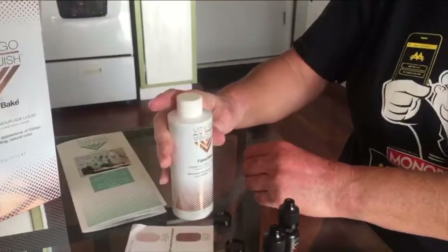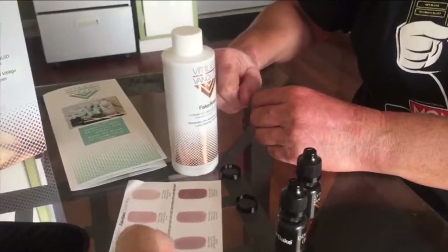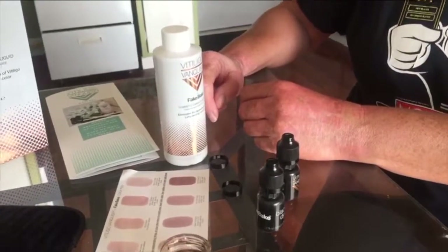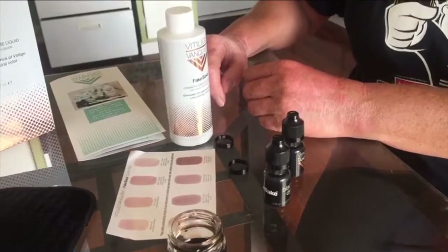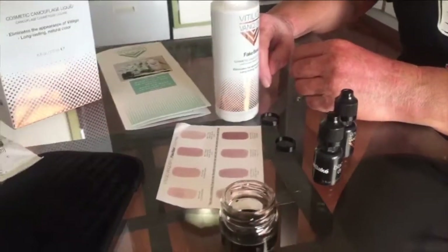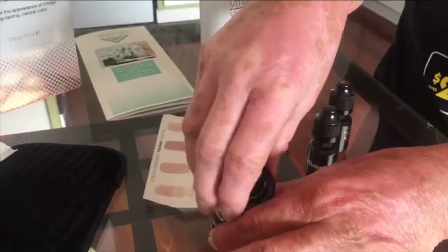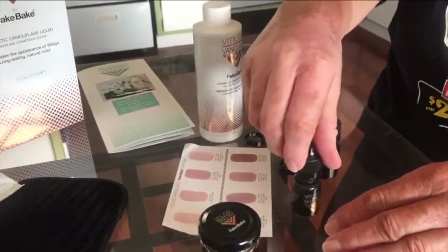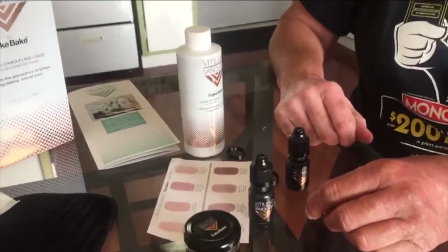That's all you have to do — just the one-time mixing. Then you start pouring a small amount into your jar, paint your spots, and then put the lid back on the jar and store it in a cool dark place. So we're going to work on painting the product on Rose's hands.